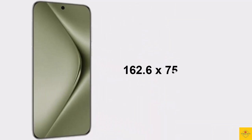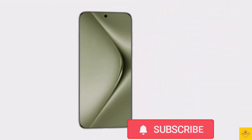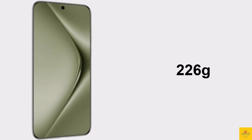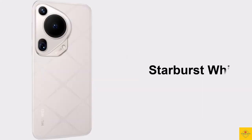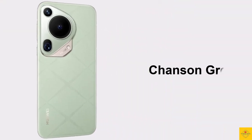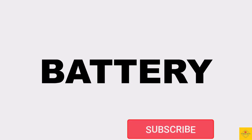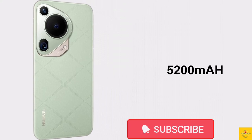There is no microSD card slot. The physical dimensions of the smartphone measure 162.6 by 75.1 by 8.4 millimeters and it weighs around 226 grams. Color options include Starburst Black, Starburst White, Mocha Brown, and Chanson Green.